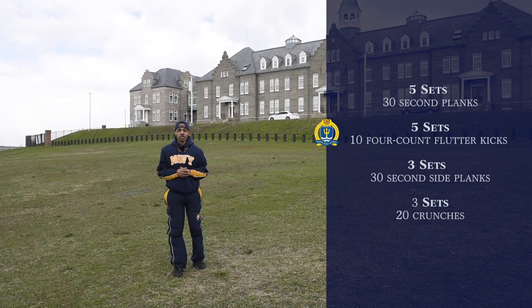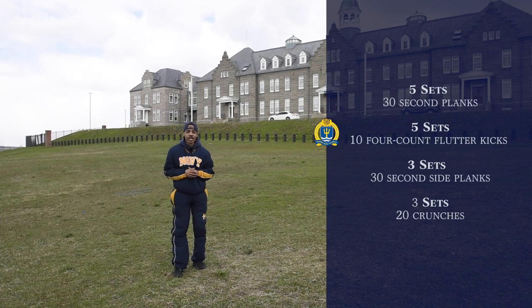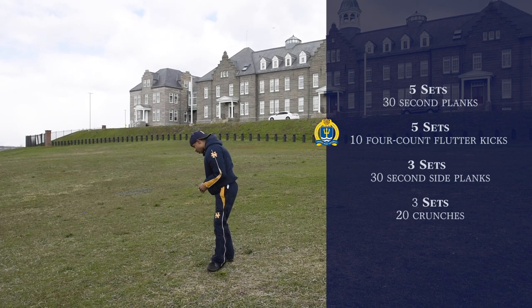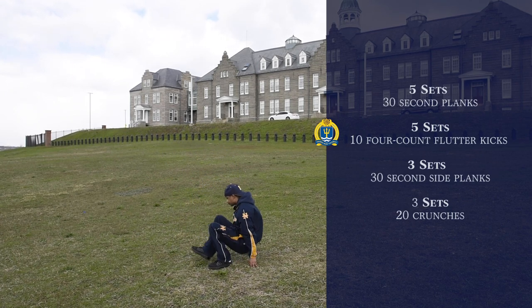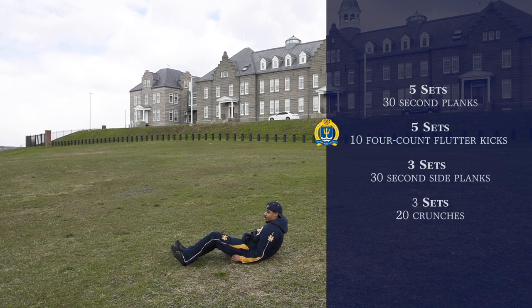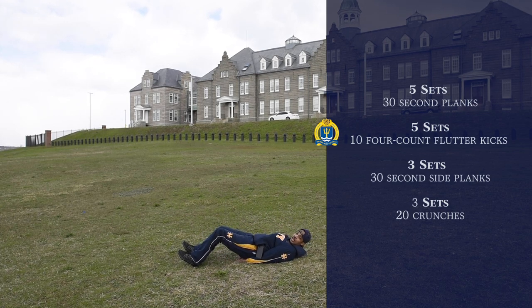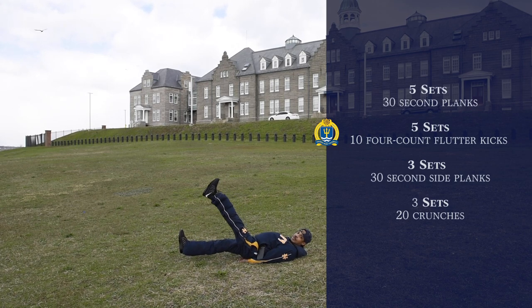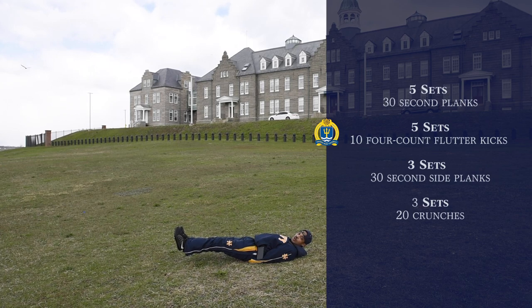Our next exercise is going to be five sets of ten four-count flutter kicks. So we're going to get on the deck like so. We're going to put our hands underneath our hips and have our feet straight out, then bring one leg up and one leg down, swapping them back and forth. It's going to be ten four-counts.